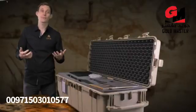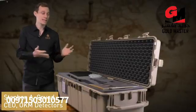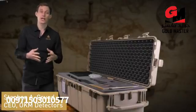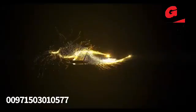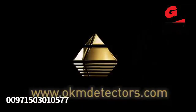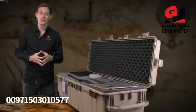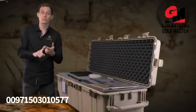Welcome and hello to OKM Detectors. My name is Stefan and I'm very proud to present to you the brand new EXP6000 — the best performing detector for treasure hunters with the highest demands. The EXP6000 is a perfect machine for treasure hunting, for natural gold prospection, and for cavity and tunnel detection.